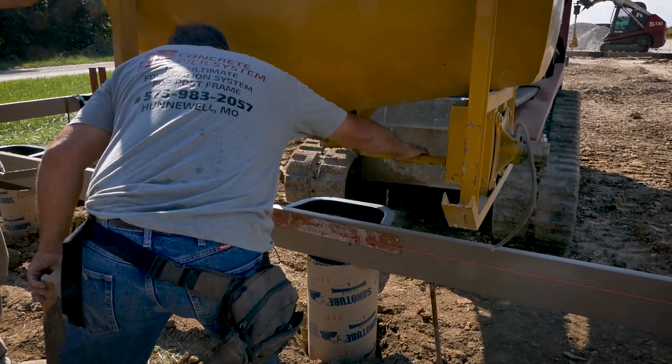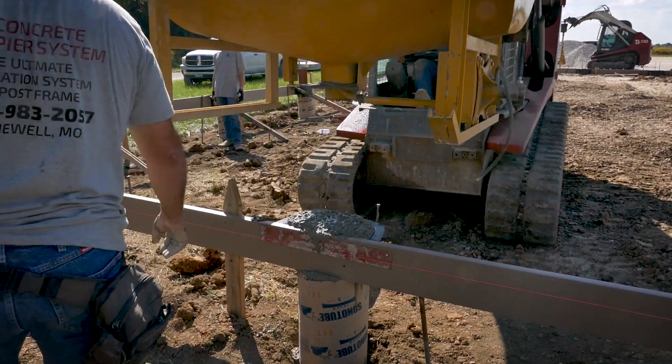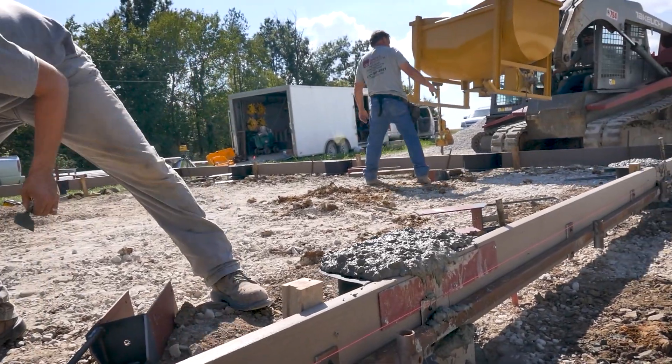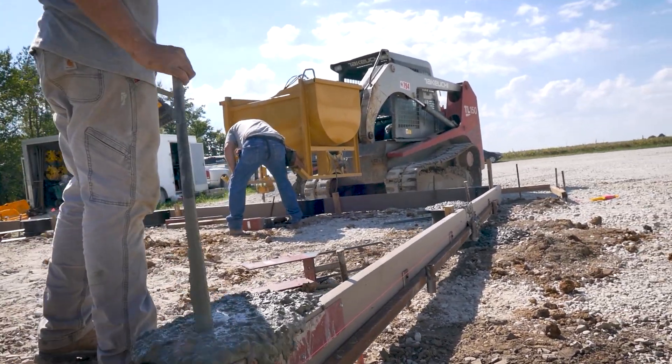No more trimming and nailing in the air. Pouring the concrete in our forms using a concrete hopper is fast and easy. There is no post obstructing the board. The hopper delivers concrete accurately and allows you to quickly move concrete into places that full cement trucks cannot.